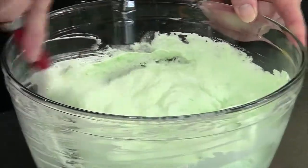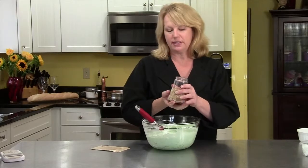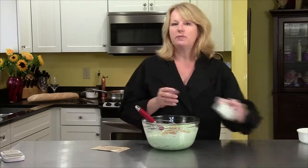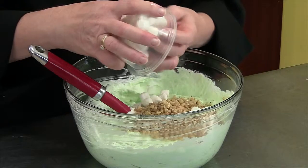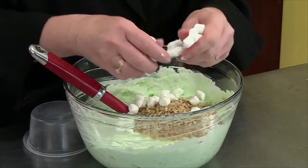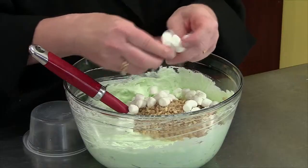Then one cup of chopped walnuts, very nicely chopped, and two cups of mini marshmallows. I smooshed mine into the container so let's break them up a little bit — and that is it. That's truly the whole recipe.